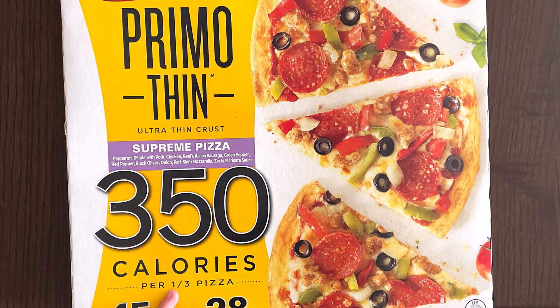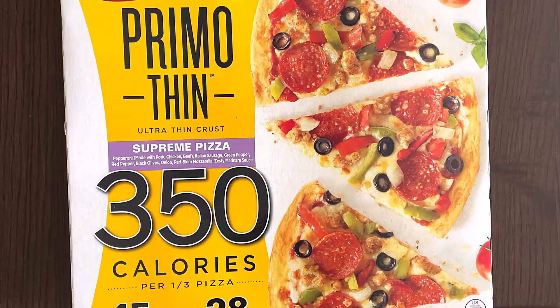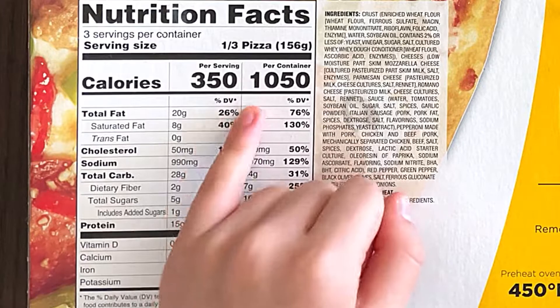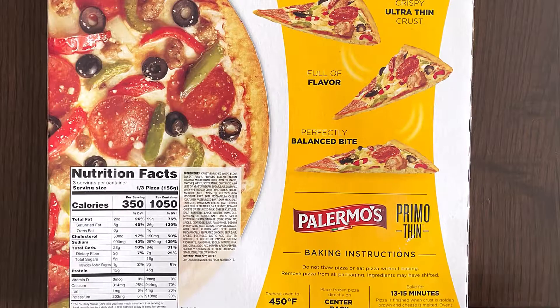350 calories — not per pizza, but per one-third pizza, which means you have to add 350 three times to get the full calorie count for one pizza. That's 15 grams of protein and 28 grams of carbs, so 1050 calories per pizza per container.